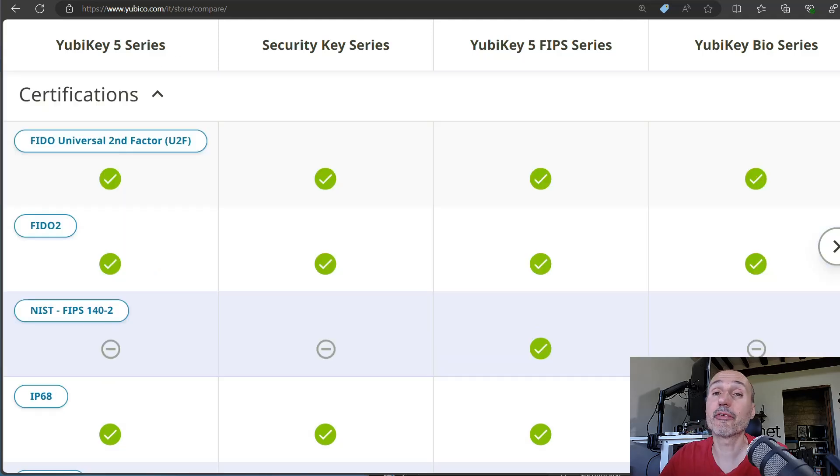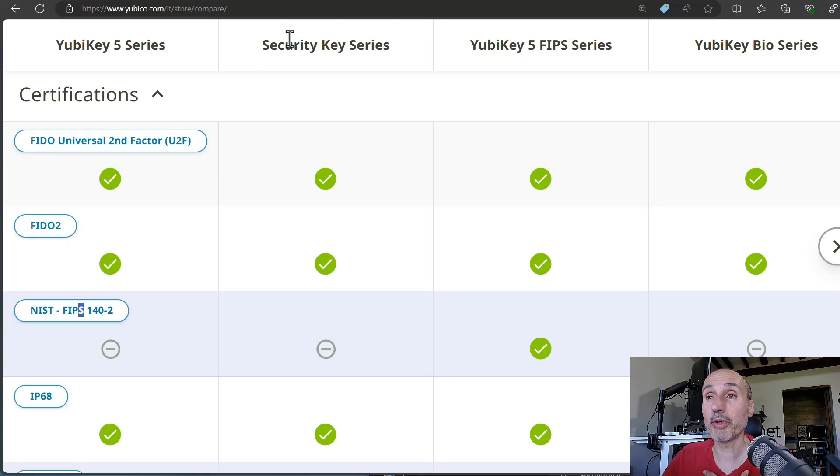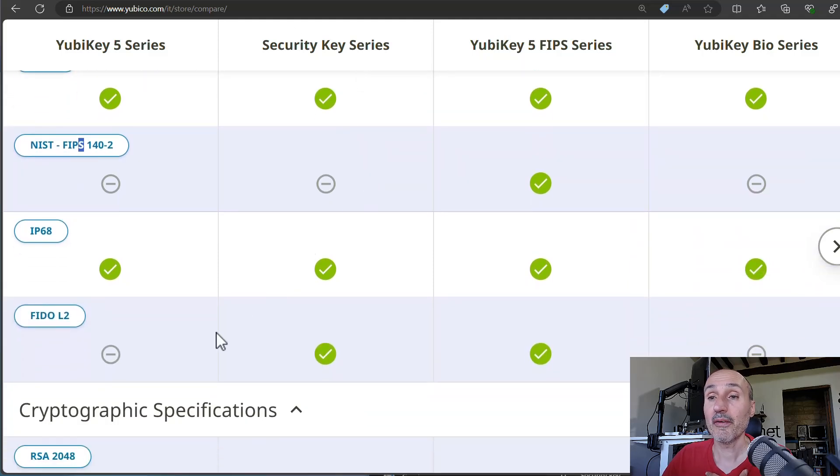Looking at certifications, all the keys have roughly the same certifications, except the YubiKey 5 FIPS, which has additional external certification for very controlled environments — specifically NIST FIPS 140-2 certification. From a certifications standpoint, the YubiKey 5 and the Security Key series are essentially equal. Interestingly, the Security Key also has FIDO L2 certification, which is not a feature you'll miss from the YubiKey 5.